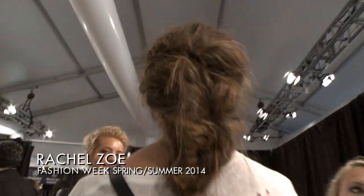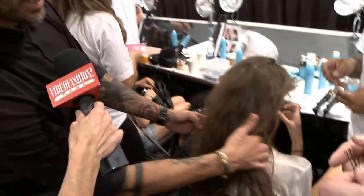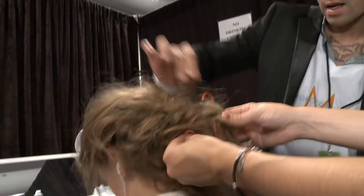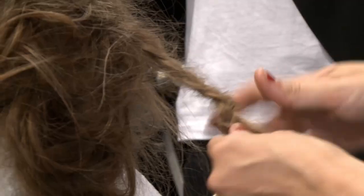Our inspiration is the Safari Woman. We interpret the Safari Woman quite simply — kind of like a low braid, very messy, a lot of textures. We're doing a braid that is under, and then we're bringing all the hair back and just going to crisscross and blend it in with the braids.